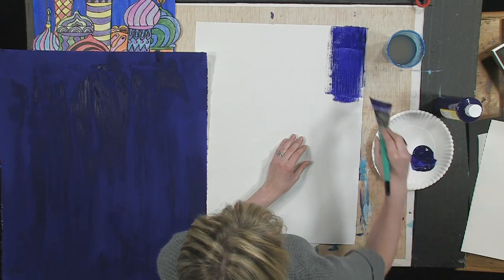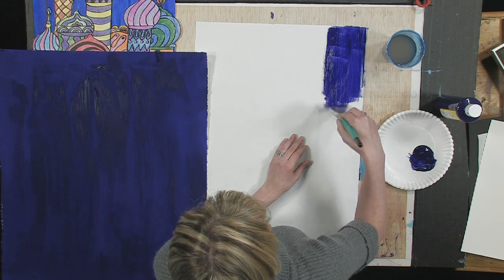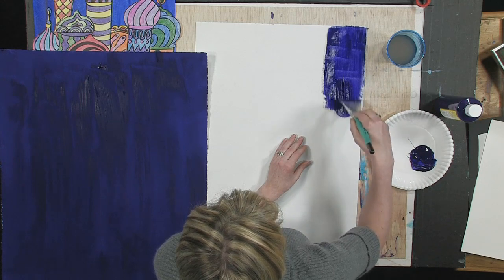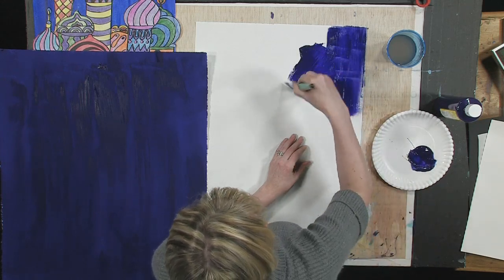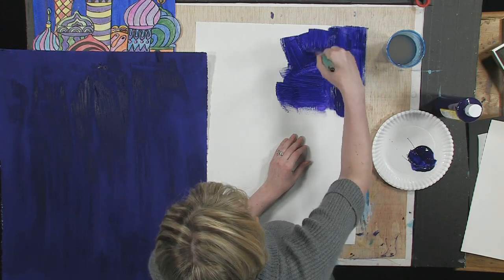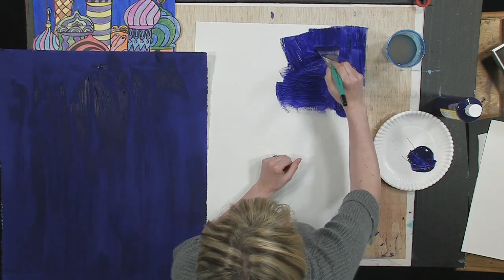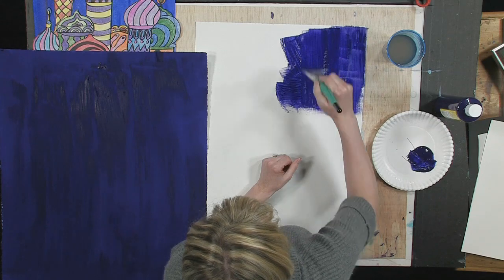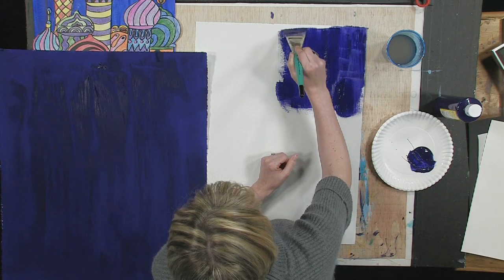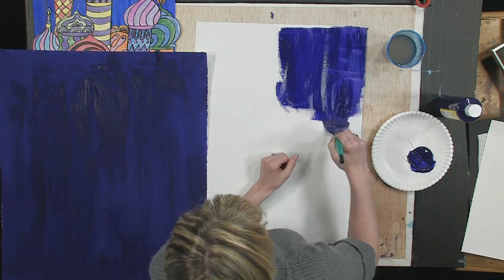I'm going to show you the difference between taking your time using smallish brush strokes and pulling it towards you, versus going this direction for a while and then maybe going this direction. I think you can really tell the difference. We want this to be a nice, smooth background — it makes it look much more professional, much more grown up. This is not a project for little kids, so I would like you to take your time and really use your best effort.